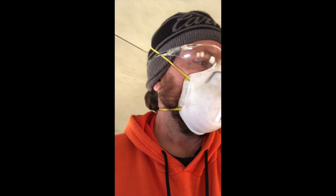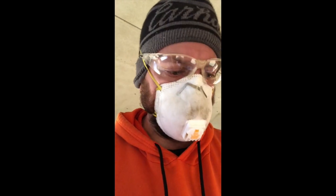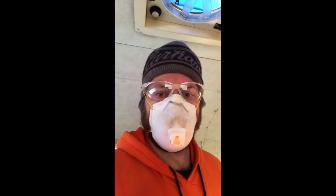All right guys, live on the scene with Bertha, working on taking the bathroom walls, moldings, and everything out this evening. Making a little bit of progress here. Let me just turn this thing around.